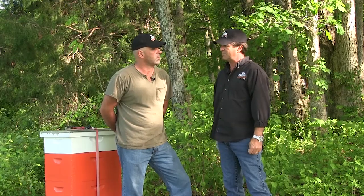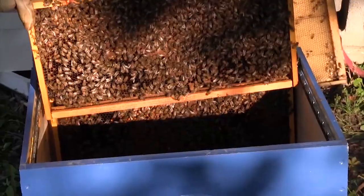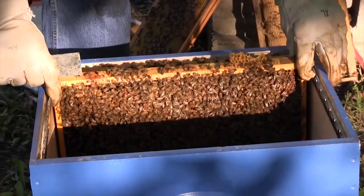Split the box. Meaning take half the population of bees somewhere else. Not quite half, but we are going to take quite a bit out of them and give them a chance. I did get a queen. We do have a queen in the new box. So it makes it a lot faster.